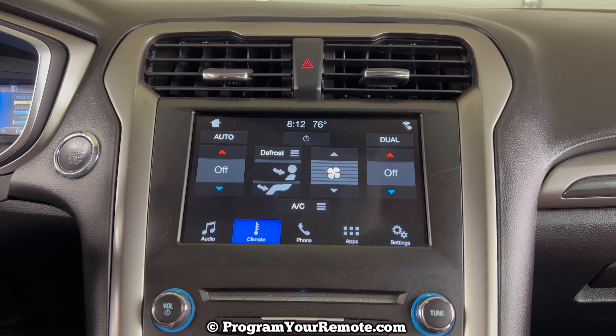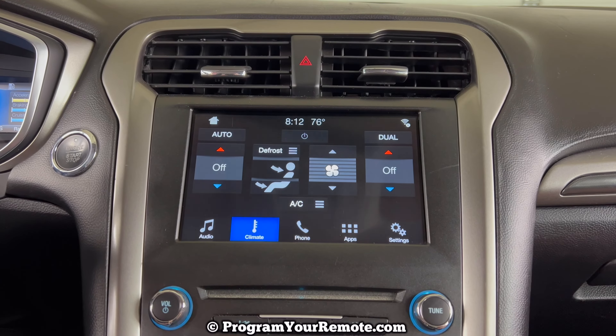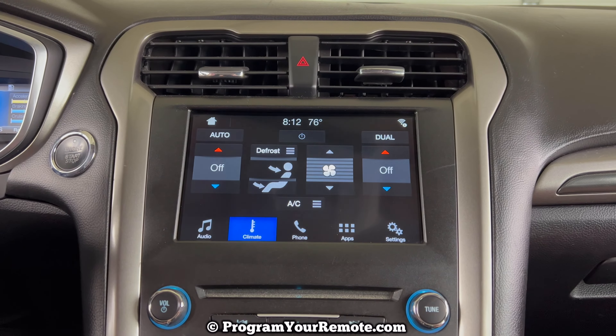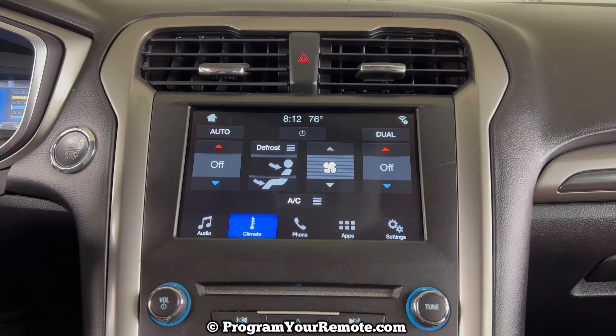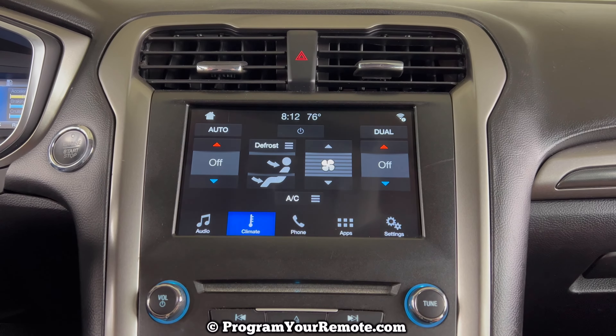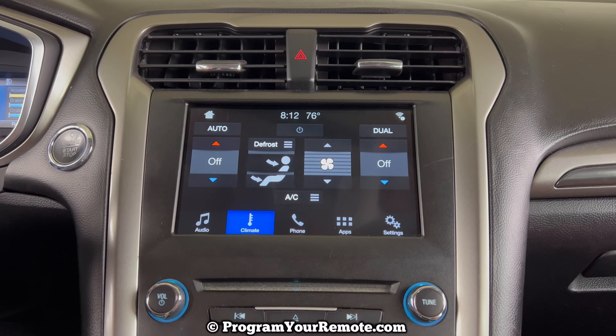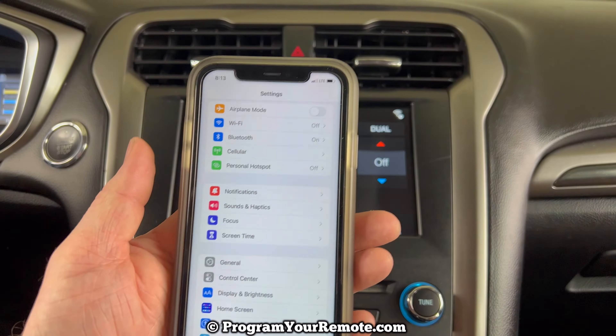What's up everyone? Welcome to Program Your Remote. Today we're going to take a quick look at how to connect your phone to a 2017 Ford Fusion using Bluetooth. This is a 17 Ford Fusion in the video, but it will be the same on several different years. I'm going to be demonstrating this on an iPhone. Other phones will be similar.